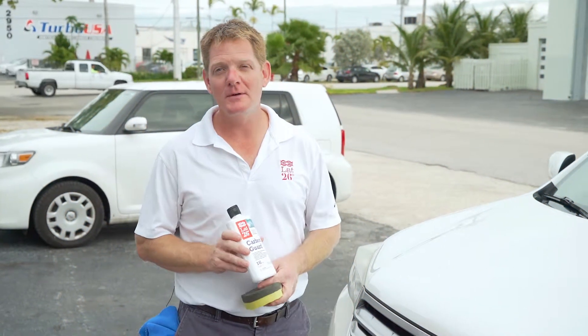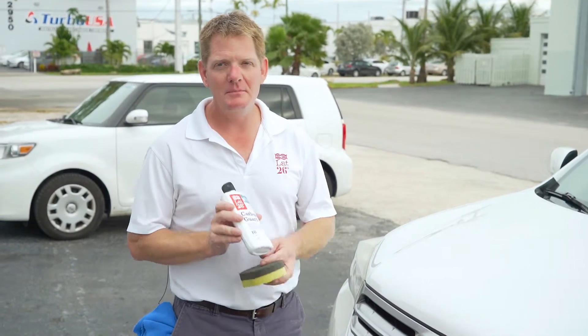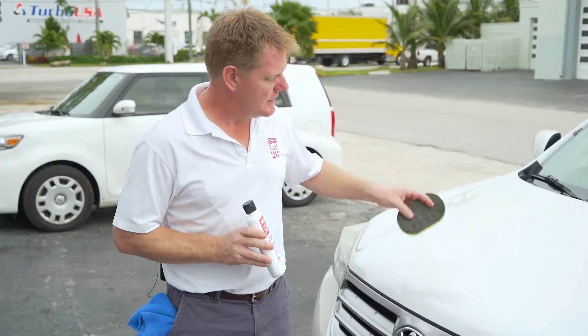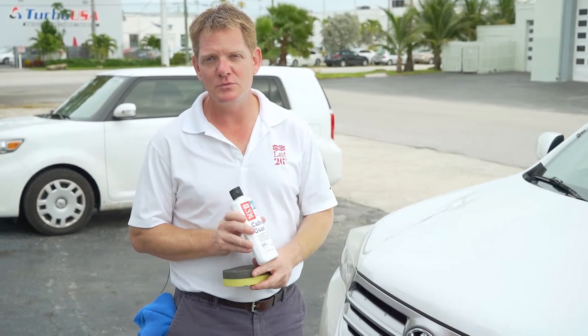Today we're going to be talking about Lat 26 Carbon Guard. This is a great product for your vessel or for your yacht, but it's also a great product that crosses over into the automotive industry too. Today we're going to show you how to apply this not only to the automotive paint, but also to automotive glass and just a couple other areas as well.